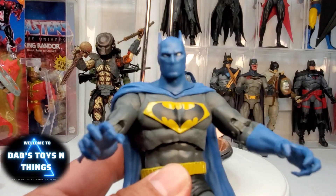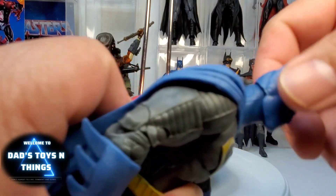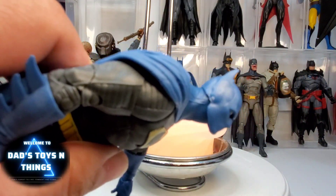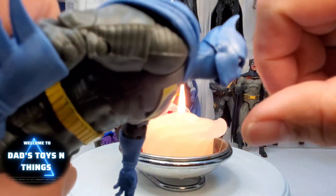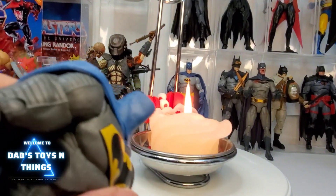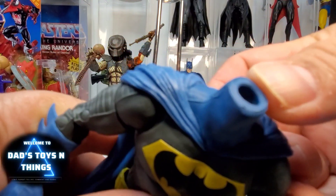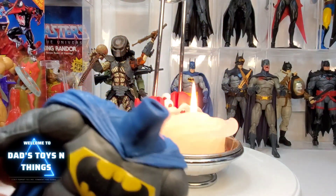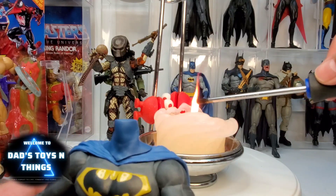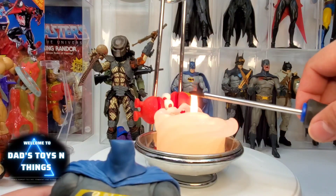Let's try that again on another figure — this is the Speeding Bullet Batman Superman. As you can see, if you try to have him look up, this is as far as he's gonna go, and this thing is supposed to be able to fly. It has the same similar design. I'm gonna do the same — gonna heat this up. Make sure when you're doing this to get a screwdriver that's not very big, because you don't want to do a lot of damage to the back.